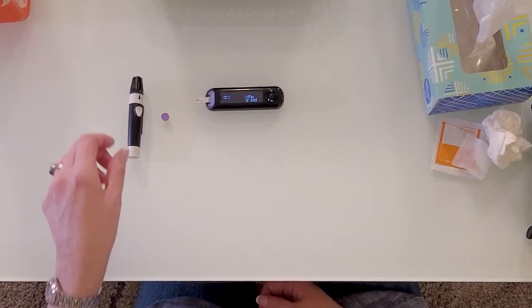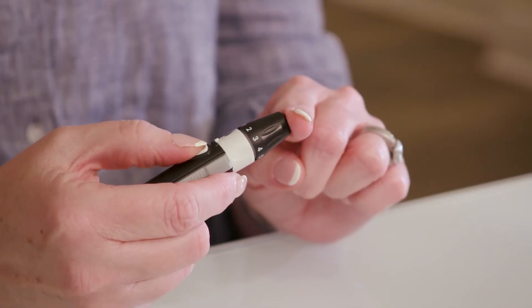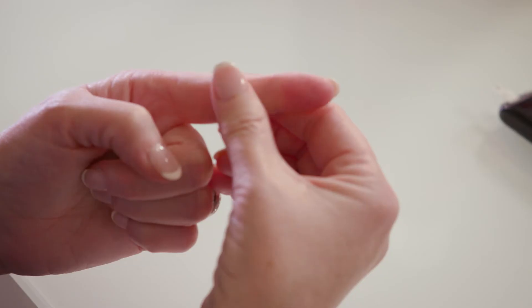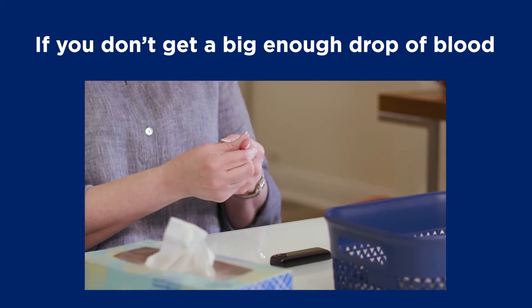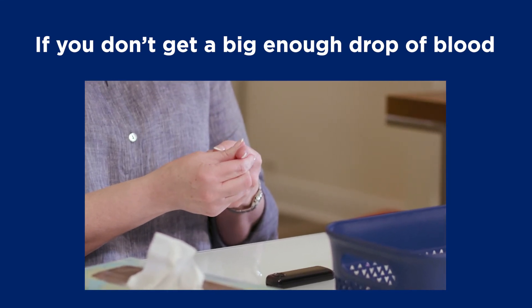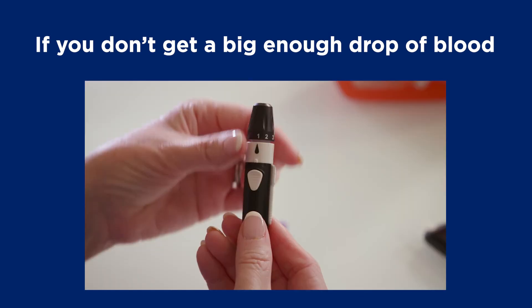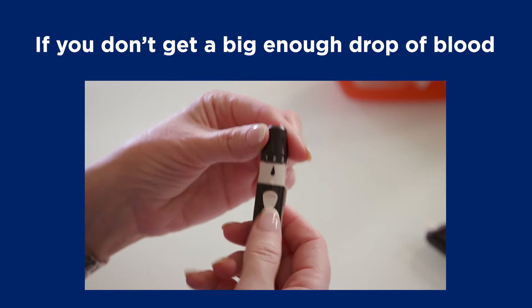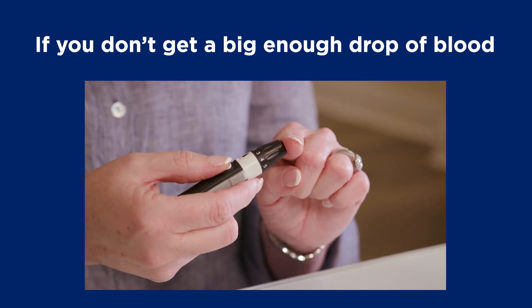After you've cleaned and dried your finger, hold the lancing device firmly against the side of your finger and press the release button. Move the lancing device away from your finger right away and look for a drop of blood. You may need to gently massage or squeeze your finger, but don't do this too hard or your results may not be accurate. If you don't get a big enough drop of blood, you'll need to prick your finger again. Reset the lancing device, turn the dial to increase the puncture depth by one level, then set it firmly against your finger and push the release button again. It's okay to use the same lancet.